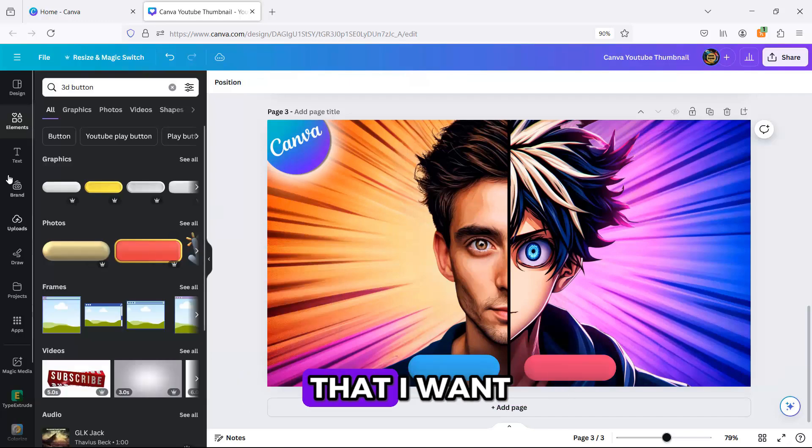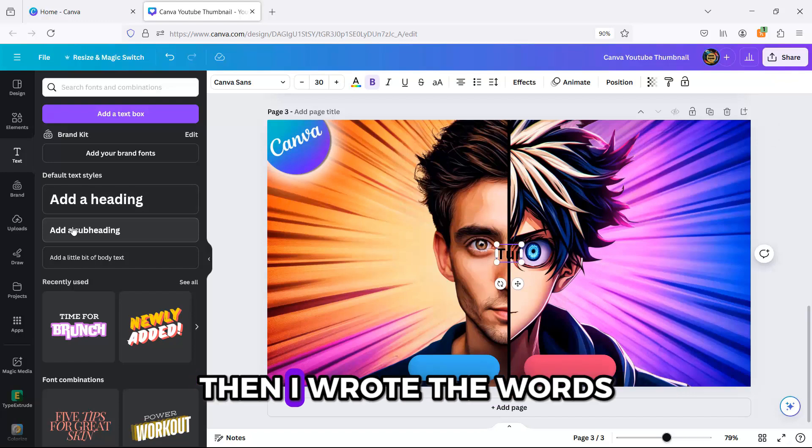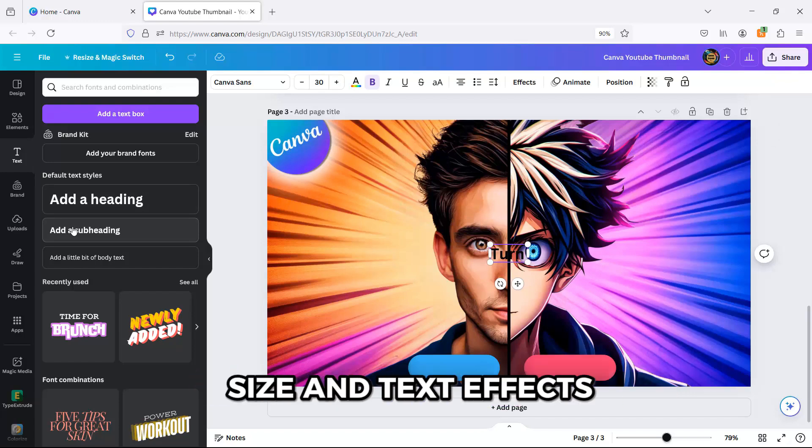To insert the text that I want, I went to Text and clicked Add a Subheading. Then I wrote the words and chose the font, size, and text effects. It's that simple.